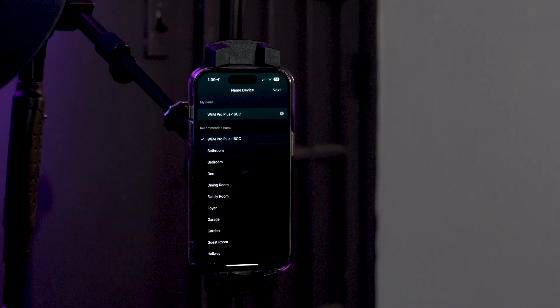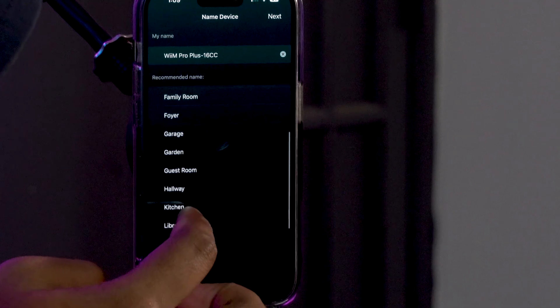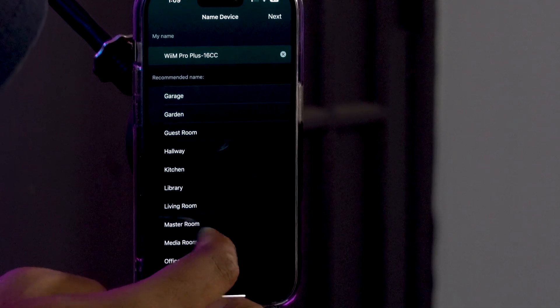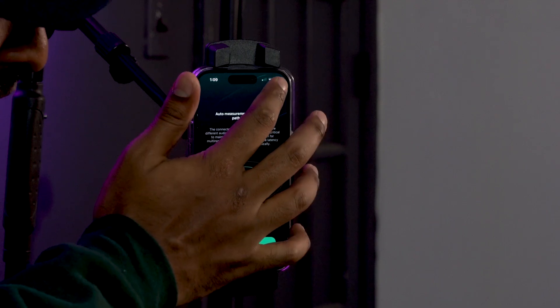Now you have the option to name your device. We recommend naming it after the room you're going to place it in. There are suggested names like bathroom, bedroom, den, etc. We're going to name this one 'media room.' This allows you to group it later if you have multiple Wim products — like a Wim Mini or another Wim Pro elsewhere in your house — and see and control them all through the app.